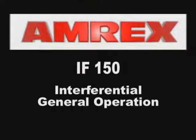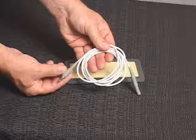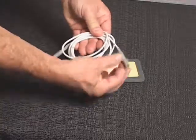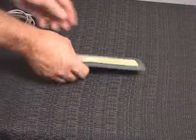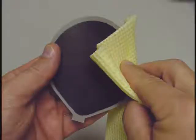IF-150 Interferential General Operation. The patient leads should always be checked for proper connection and damage or deterioration prior to treatment. Loose connections or damaged cables can cause low stimulation output, no stimulation output, or sudden irregular increases in output resulting in possible discomfort to the patient.